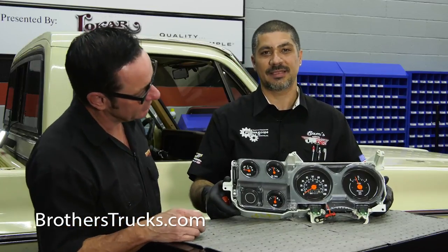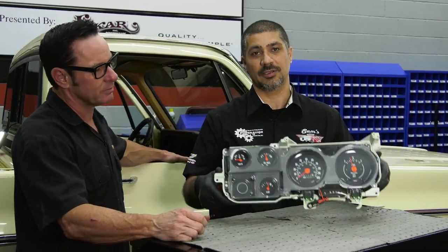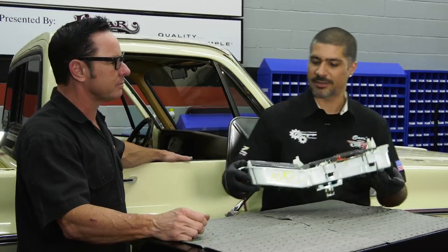Look at that. That is absolutely beautiful. Looks like new. Minimal time, very minimal cost. And look — it looks brand new. Let's go ahead and install it.